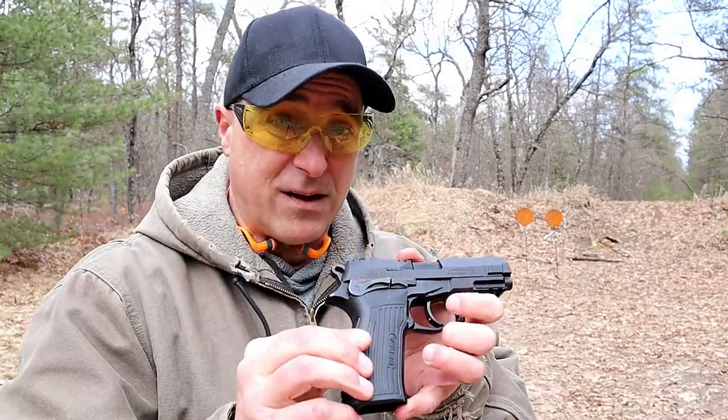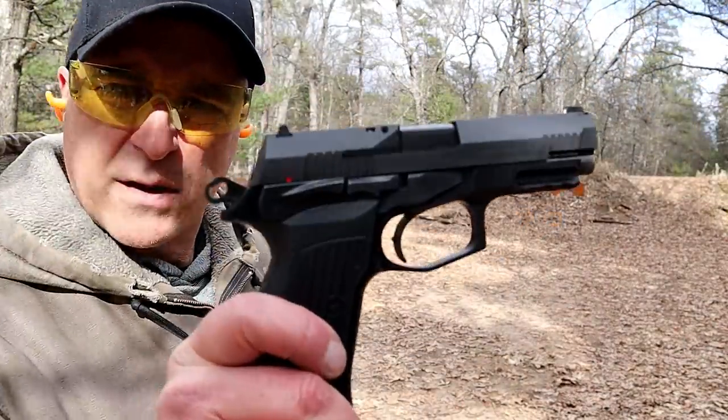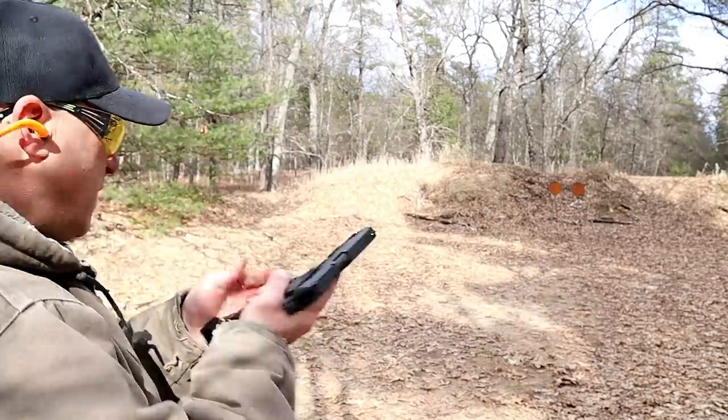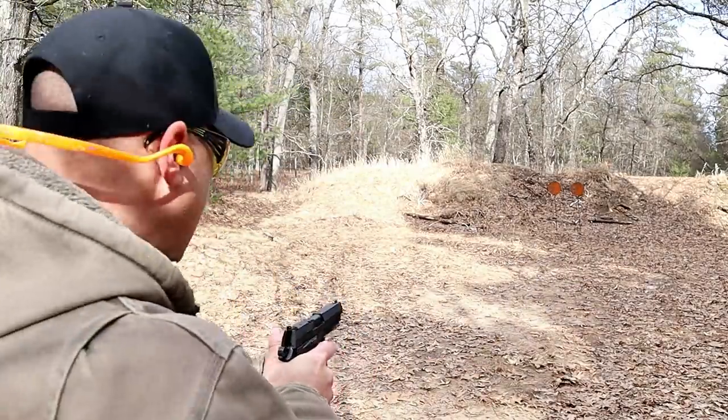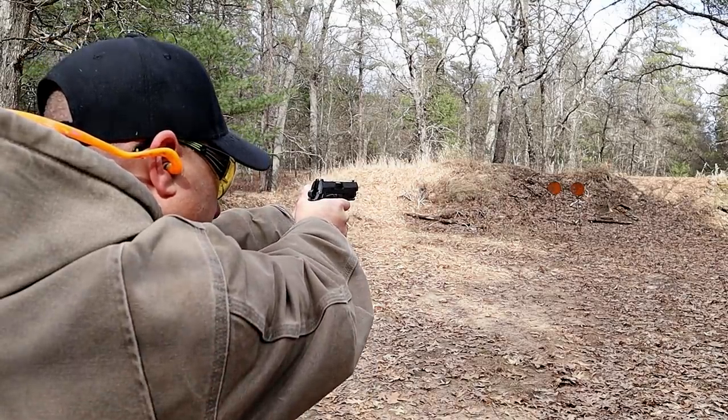A nice all-around handgun. Let's load it up and we'll fire it some more — maybe you'll understand why I am super excited every time I take this gun to the range. Bursa TPR9, approximately 16 yards back. Looks like the sun came out, let's see how it goes.